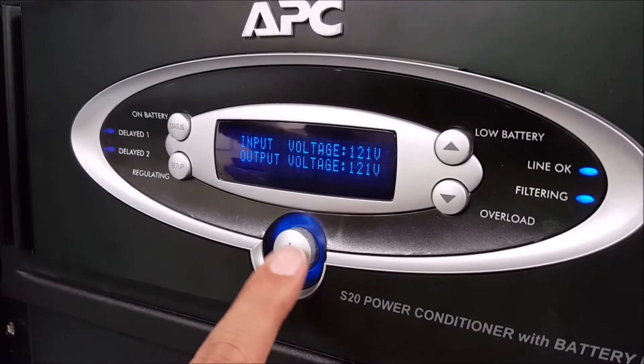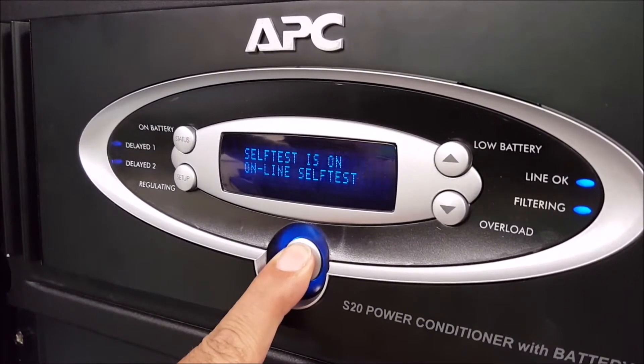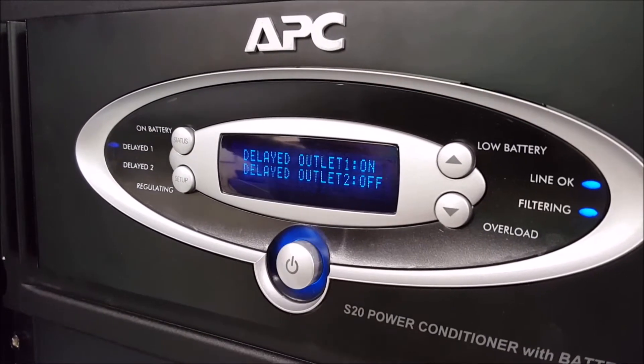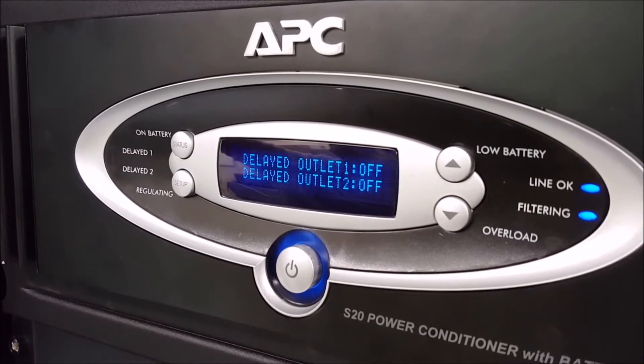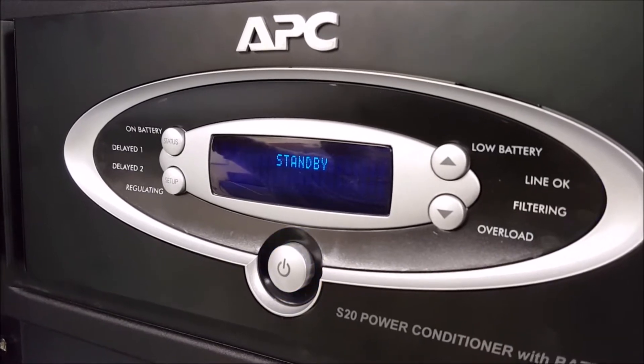The first step in the cold start process is to begin by powering off the UPS unit by pressing and holding down the power button for approximately eight seconds. If you do not hold it down long enough, it will instead run a self-test. After the UPS unit is powered off, the second step is to disconnect any load that is attached to the unit.